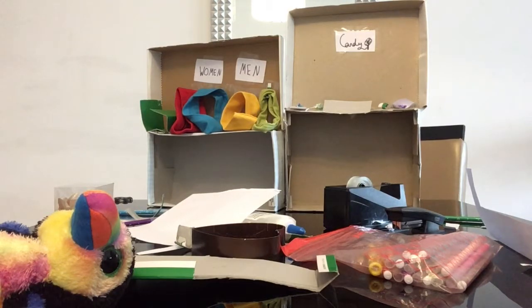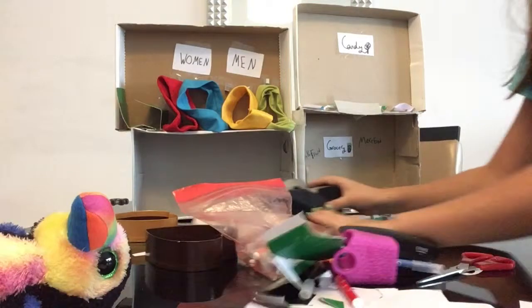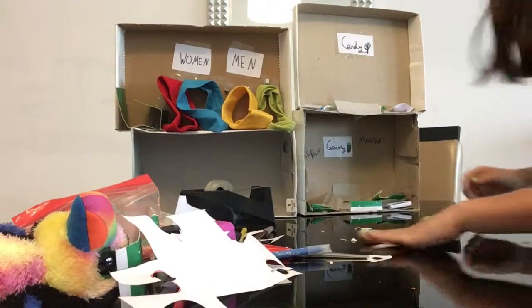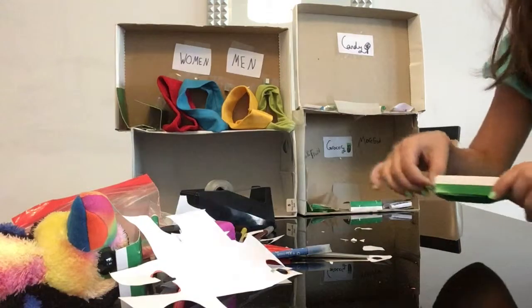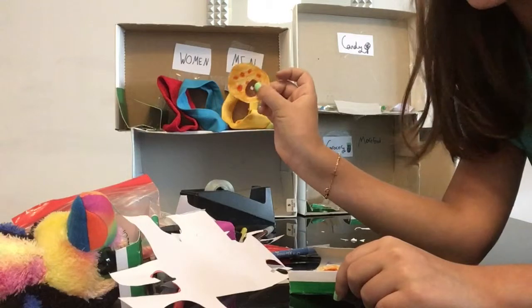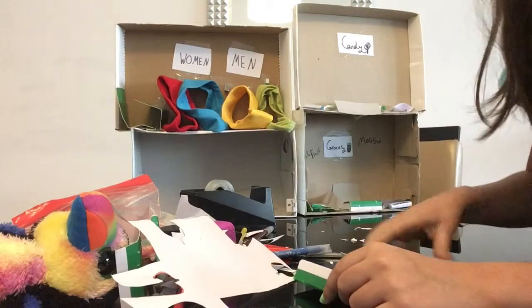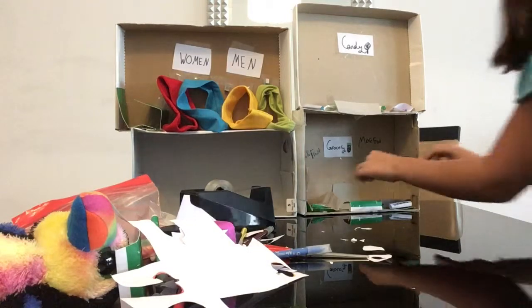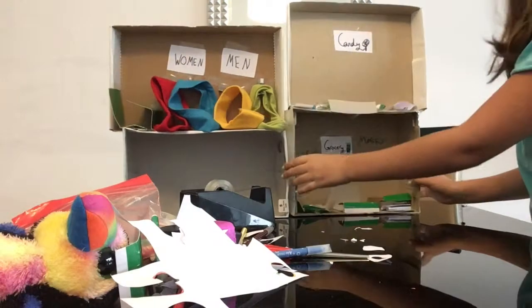Now let's move to the grocery shop. I made the cash register like I showed you before. Here I made lots of food: salad, pizza, meat, spaghetti, French fries, and a lot more like fruits, vegetables, chips, biscuits, and other snacks.